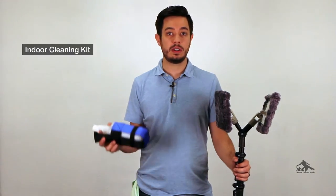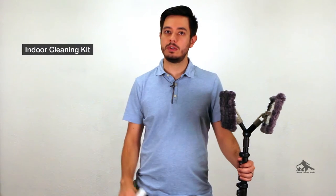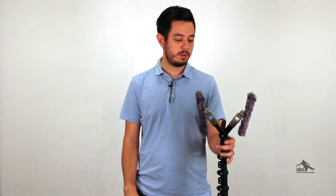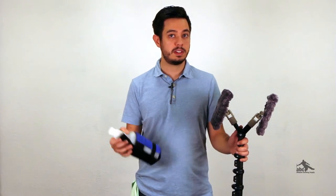We're also featuring the Triple Crown Cleaning Pad in our new indoor cleaning kit. This kit is perfect for those hard to reach indoor windows that aren't super dirty, so it's great for just regular maintenance. It's going to come with a double angle adapter along with two pad holders, and we're also going to be including four of the microfiber pads, so you'll have two replacements.